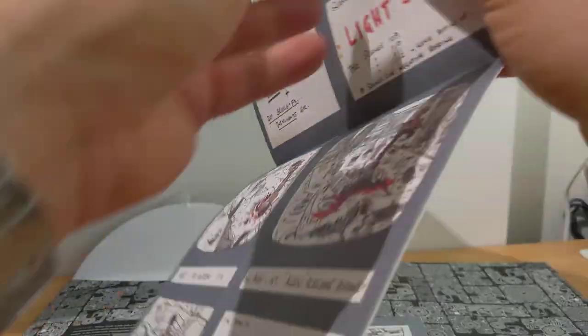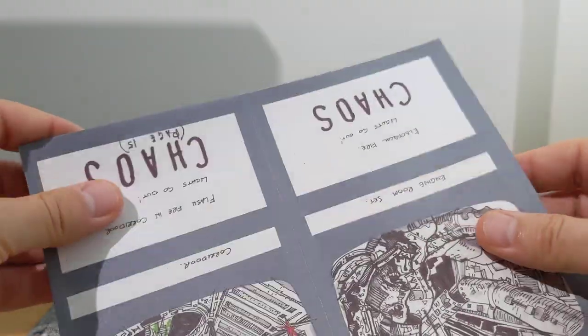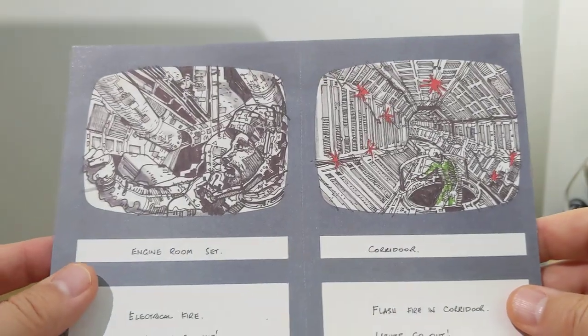It's a poster — poster storyboards! So you get the idea that inside this book, a lot of it is the making of the movie, but there's also these fold-out parts and pieces. There's a lot to cover so I'm not going to spend too long, but that's pretty cool.